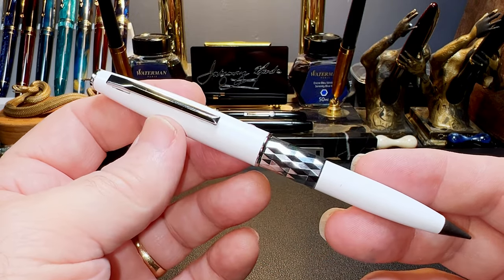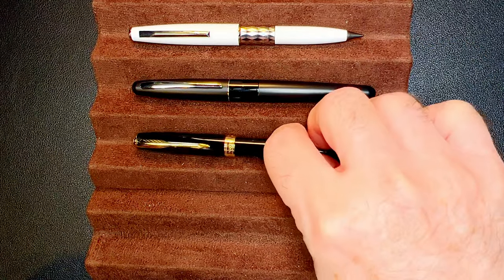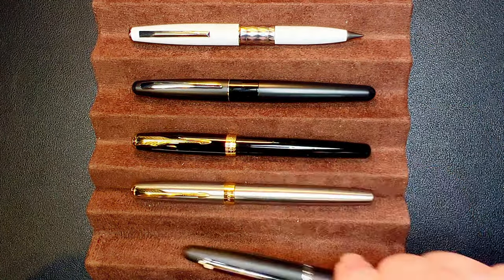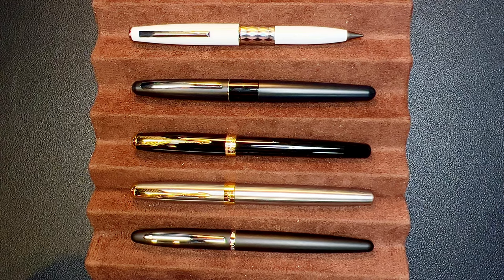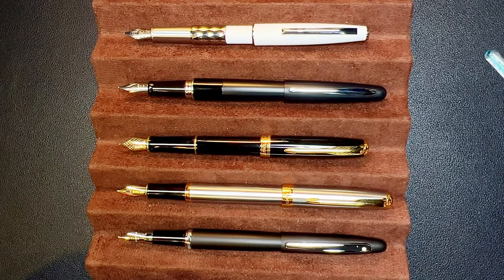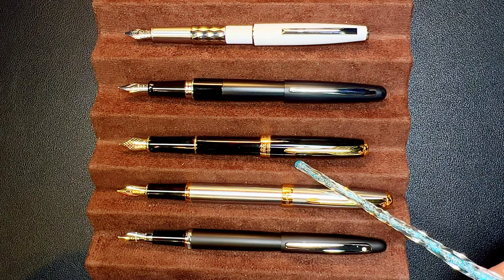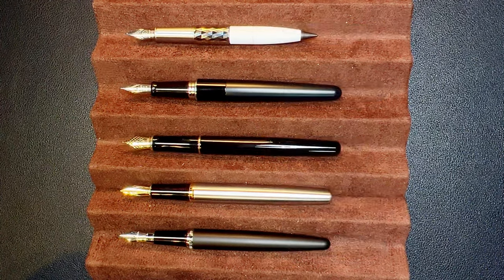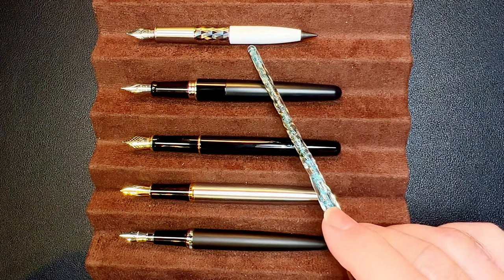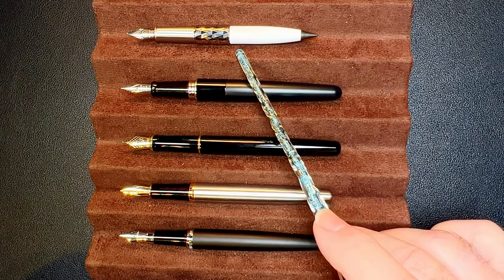Now let's look at some size comparisons. Here is the Madgon N102 multifunction pen with a Pilot Metropolitan, a Parker Sonnet, a Kaweco Sport, a Baoer 388, and a Sheaffer VFM — the VFM stands for 'Value for Money,' which it is not. Now posted: you can see the N102 posts just as deeply and just as nicely as the Parker Sonnet does, and the VFM cap doesn't post securely at all — it just falls right off. Unposted, the N102 is the shortest of the lot and I would not write with it unposted.